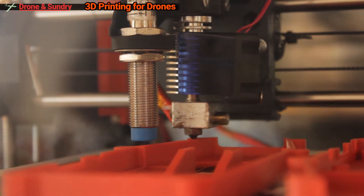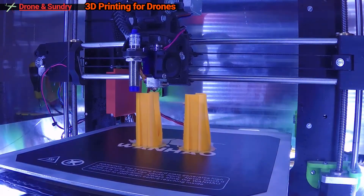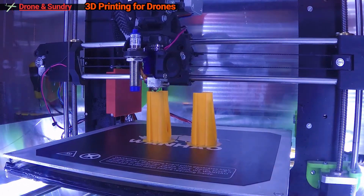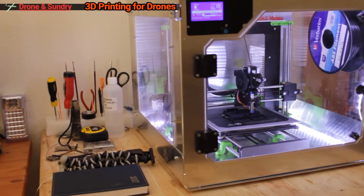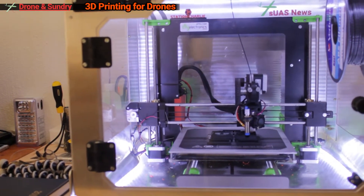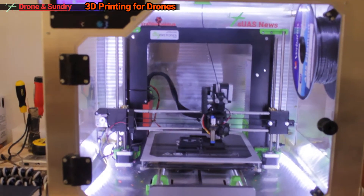Gary Mortimer and myself have been talking about 3D printing in the drone industry quite a lot over the last year or so, and we decided it was time to see the technology in action firsthand. So about six weeks ago I bought a clone of the Prusa i3 open source printer from a South African company down in the Durban area called DIY Electronics. Since then I've been tinkering non-stop with the machine, trying to climb the learning curve and get a hang of the ins and outs of 3D printing.